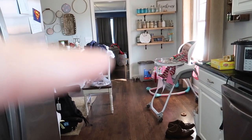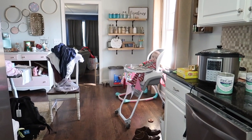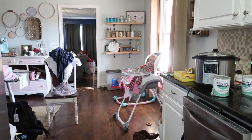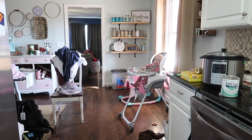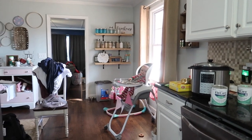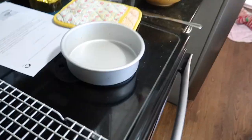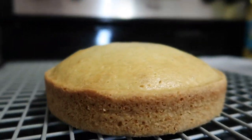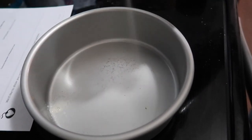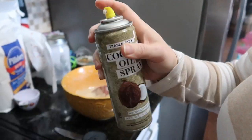Ignore the mess - that's laundry that needs to be hung up because I just took it out of the washer. Are you ready? It's gonna be your cake - I'm gonna let you try it when it's done. Into the oven it goes!